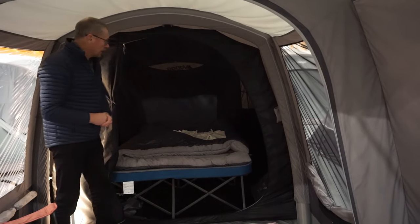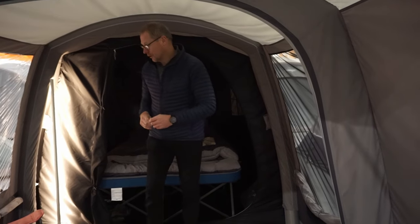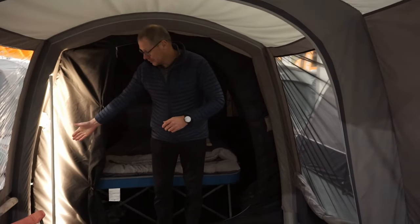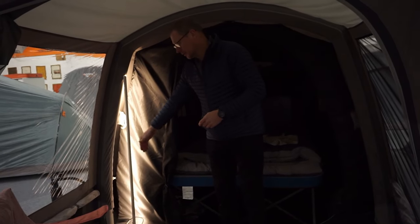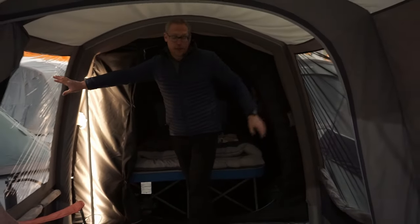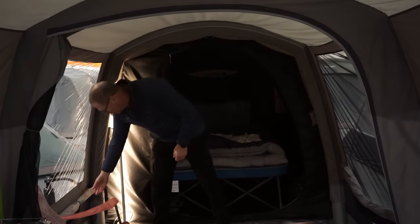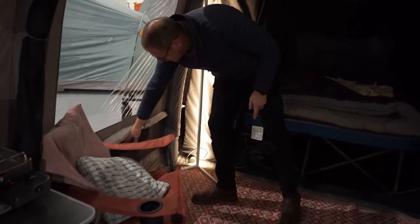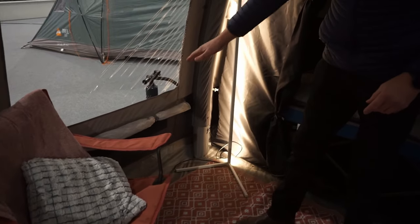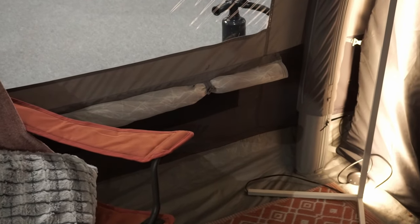There's a nice big ventilation area at the back, allowing plenty of ventilation in the bedroom. There's an electric point just by the side of one of the beams so you can bring your mains cable in. Nice big clear PVC window that also has its own curtain, and underneath that is a really nice ventilation panel that can be toggled open so you're getting plenty of ventilation within the tent itself.